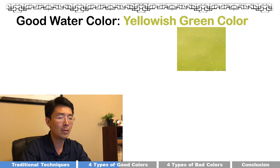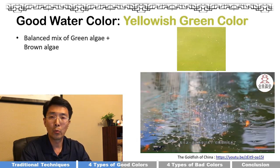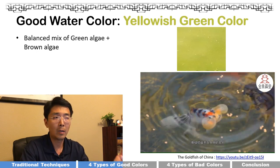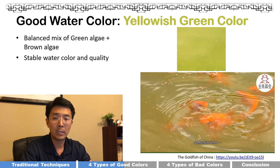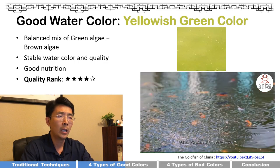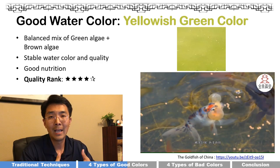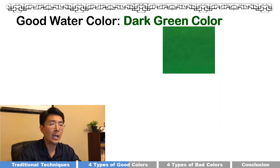The third good water color is a yellowish green color. As you can guess, it's a balanced mix between green algae and brown algae. You can see this color is typical in goldfish farms in China — it's very stable, not only in color but also in quality, and provides good nutrition. I give it four out of five stars. I didn't give five stars because personally I prefer green, which to me means fresh and alive.